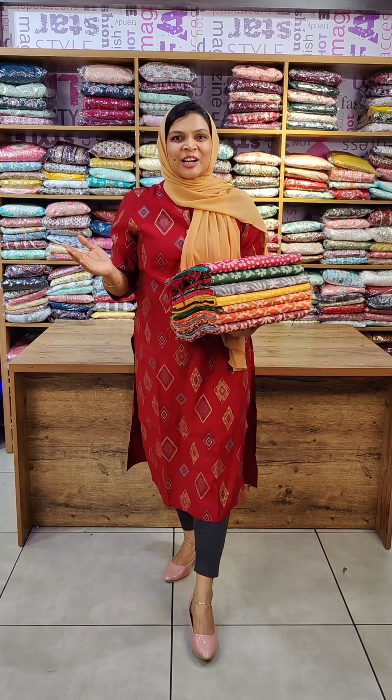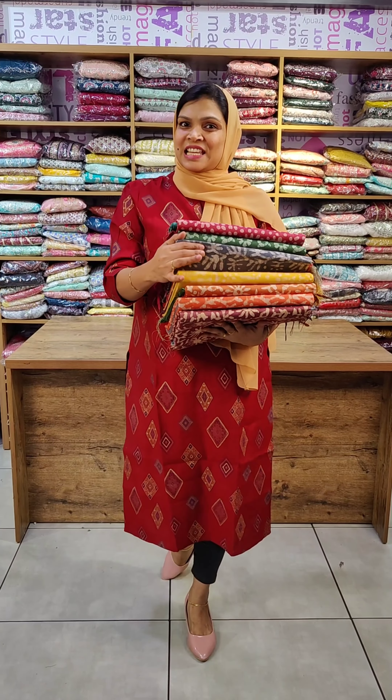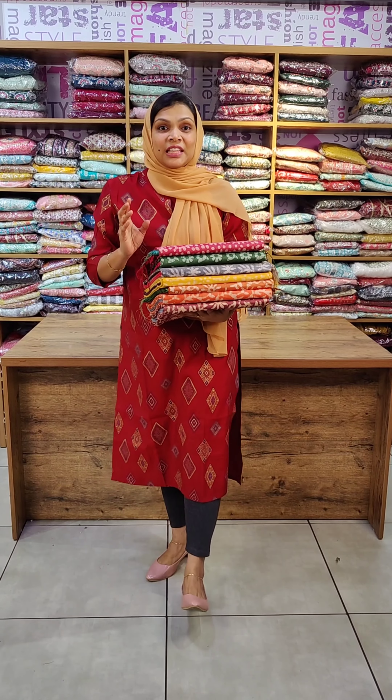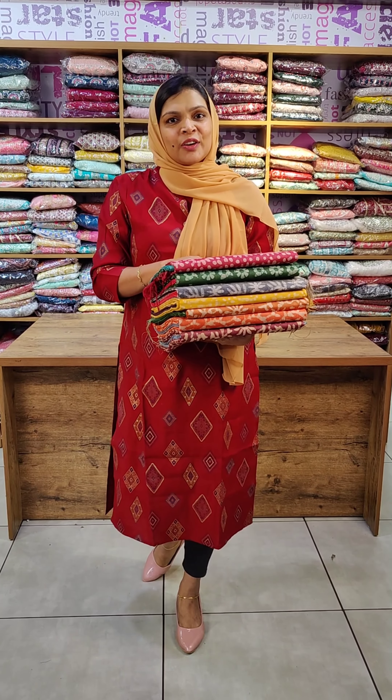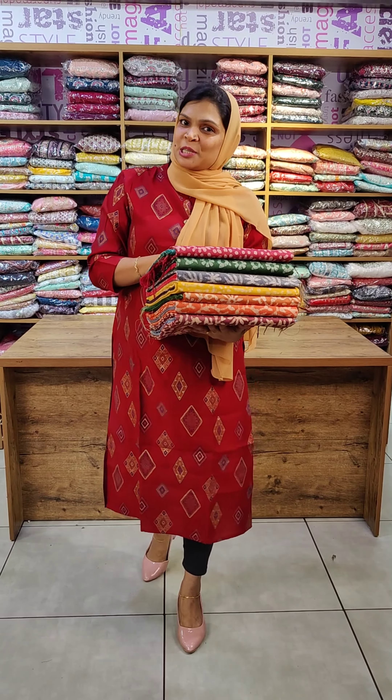Welcome to the Cloth video. Welcome to my Salvar Materials collection. It is a bagel-puri silk fabric. If you have any items, you can place orders through the Clothonline.com website.